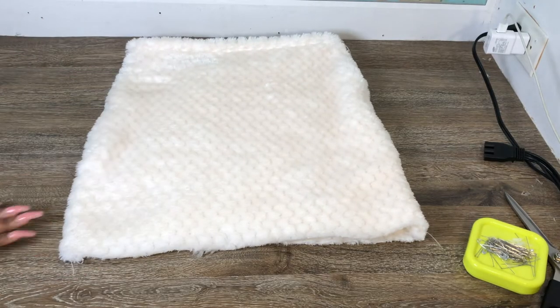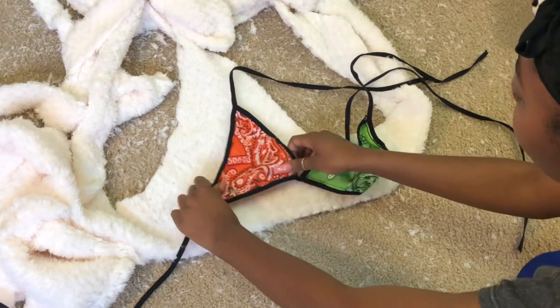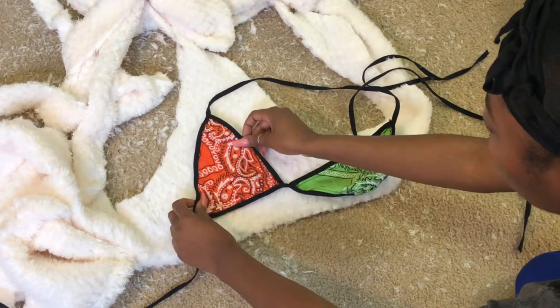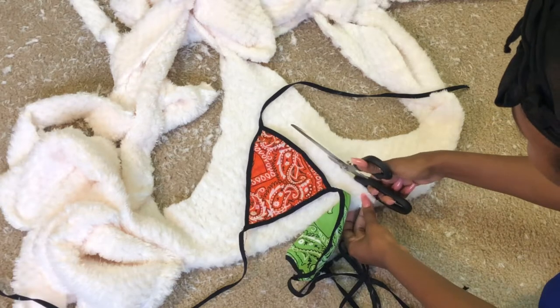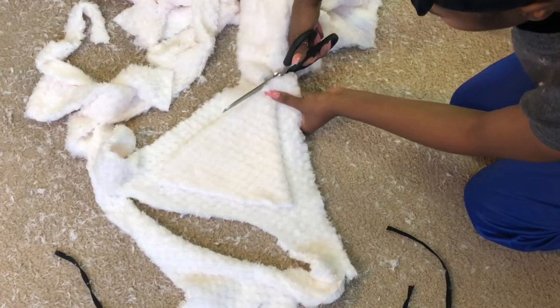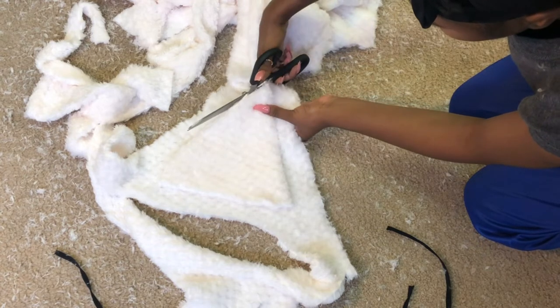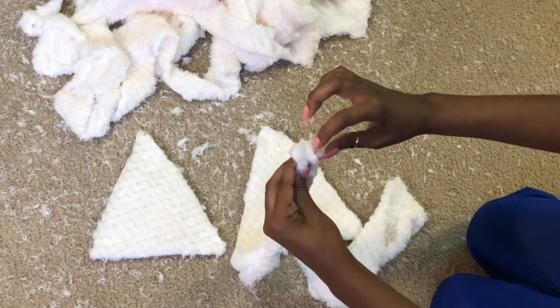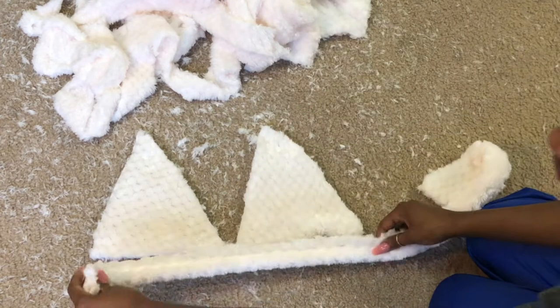Once you get done sewing you should have something like this. Now I'm going to work on a bralette — I'm just using a top I made a while back to trace out the pattern. You just want to cut it all the way around, making sure that the triangle you're cutting fits around your chest, and I ended up cutting out two pieces.